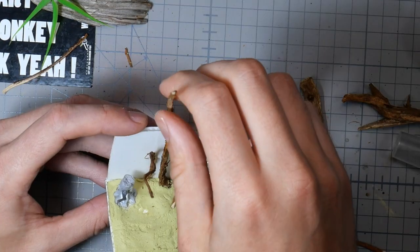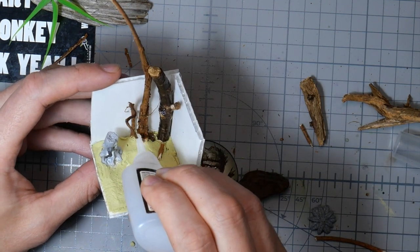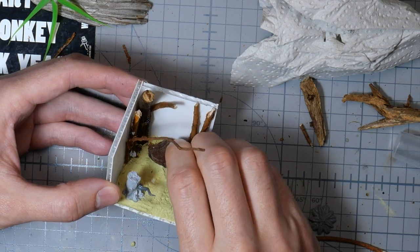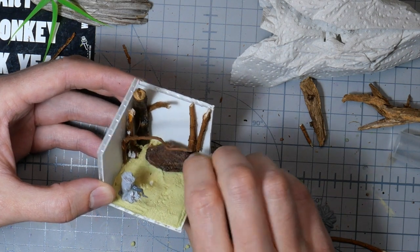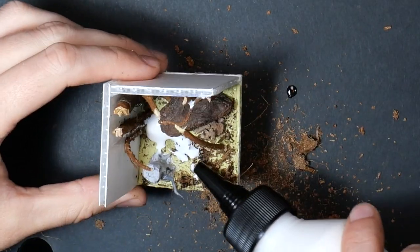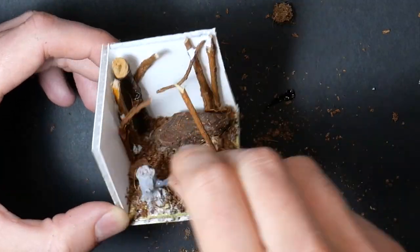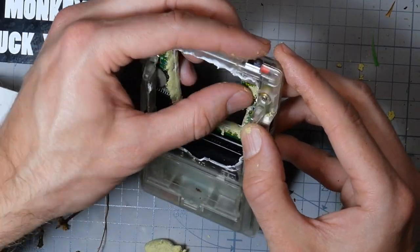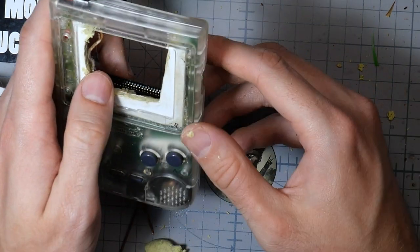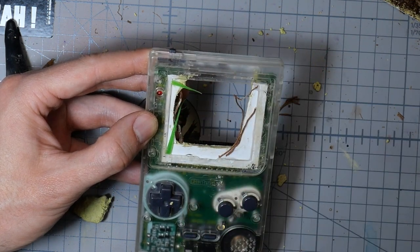I then start the basing — just figuring out first where everything should go. I have a thin layer of milliput on the ground so I can stick some stuff in place before I glue them down. If it looks like I'm having a plan here, I don't really. I just go with the flow, seeing what I think fits. When I have a composition I feel okay with, I go in with basing glue from Geek Game Scenics and coconut fibers from IKEA. I cover up all the mess I made on the screen with milliput and stick some branches and leaves in place, just to make it mold together with the diorama once I put the screen back on.